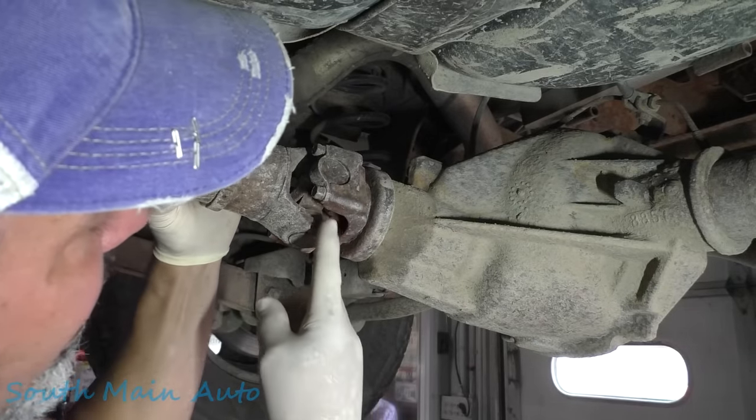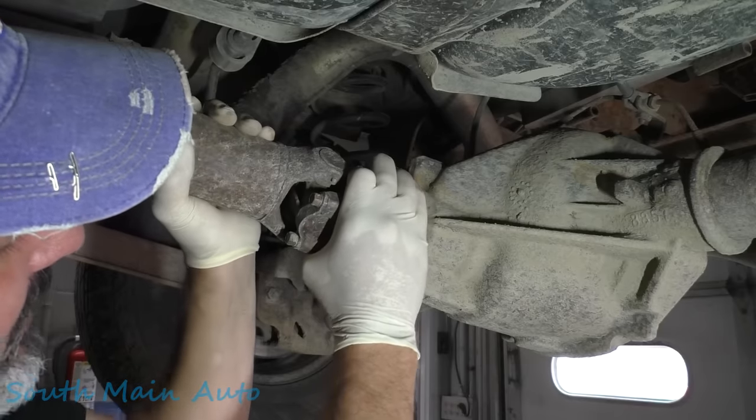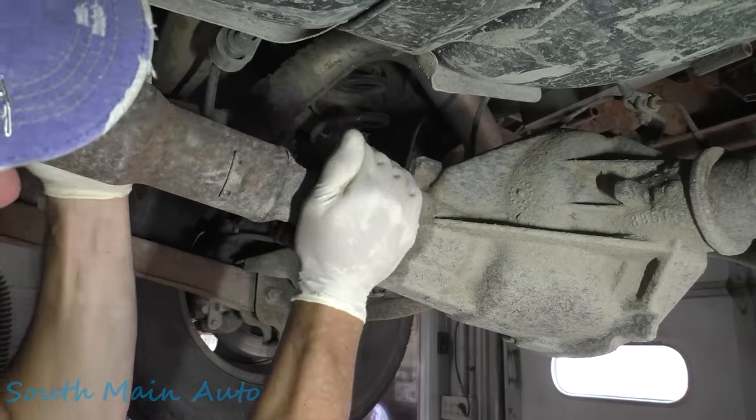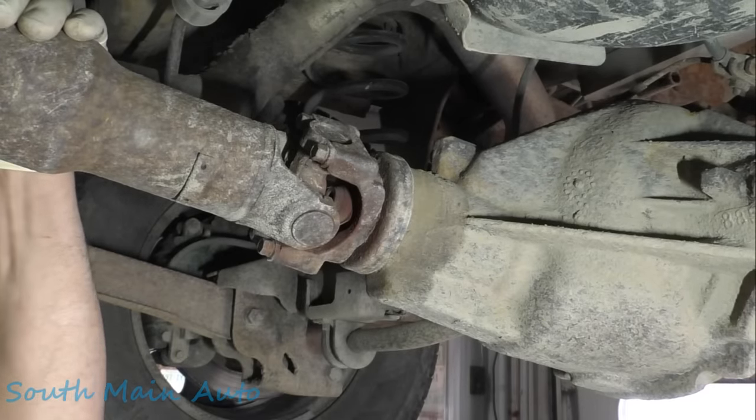It's got the classic rust dust blowing out of this little guy. It's not loose yet — you don't feel it being loose. But when you see all that brown, sometimes orange-colored rust blowing out, it's pretty obvious what's going on.